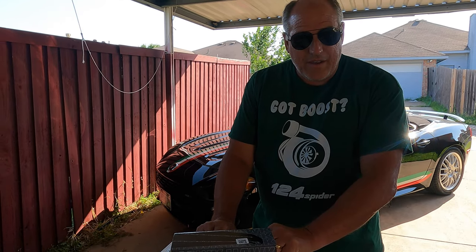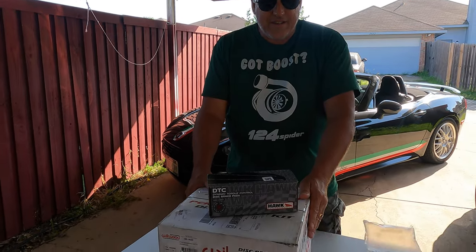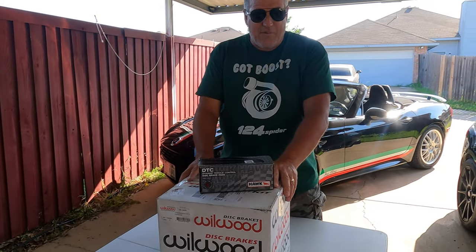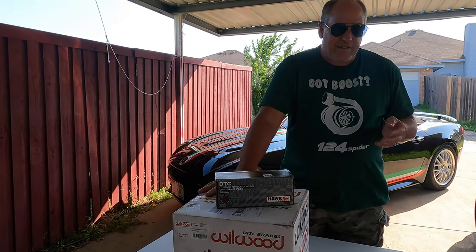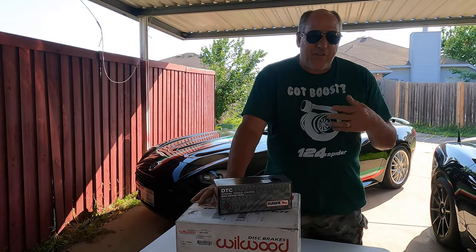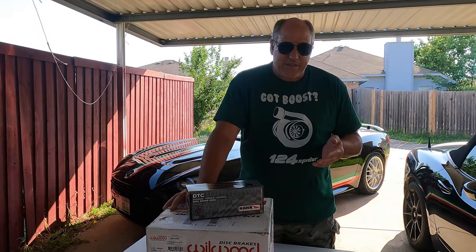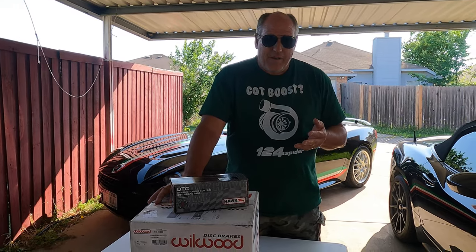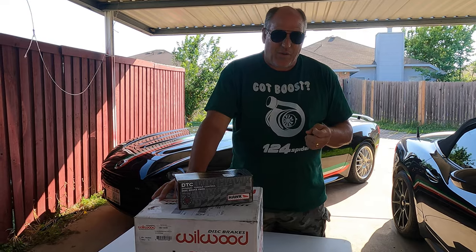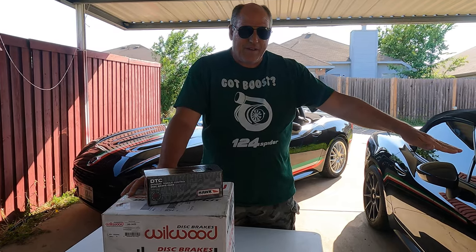Probably next week I'll get them put on, and once they're on I'll show you how they look. Everything you need to upgrade your front brakes so you can go out and hit canyons — this is a good combination to use. At the time I'm posting the video, Madness has a really sweet discount going on them, so if you've been thinking about buying them, now's the time. The link is right below the video. Like the video, thumbs up, subscribe to see more. Have a good day!